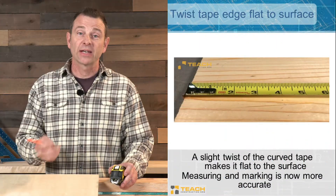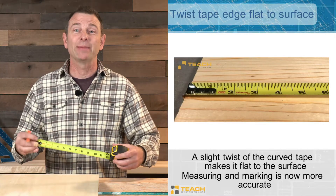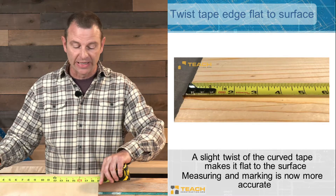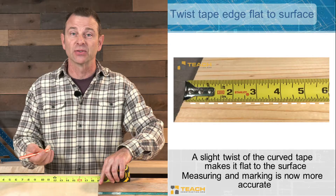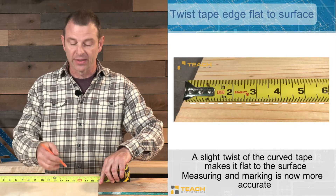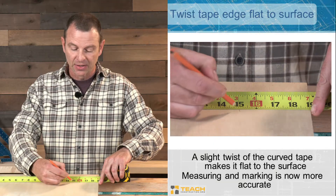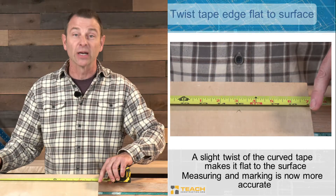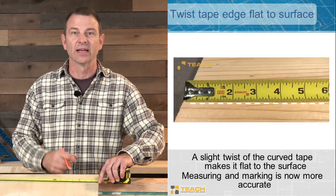If you want to be super accurate with your tape measure, it's important to roll it. The tape is curved — what you want is whatever edge you're trying to read to be rolled over and touching the surface you're measuring or marking. This way you have full contact with the mark straight to the surface. If the tape is rolled up the wrong way, it creates a shadow and your reference gets really vague.